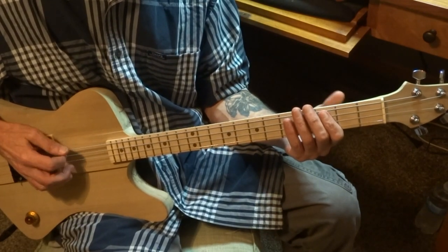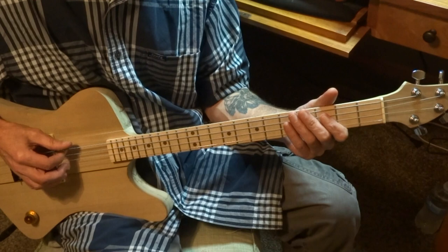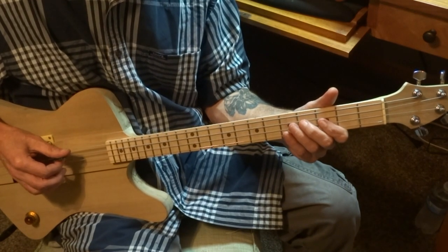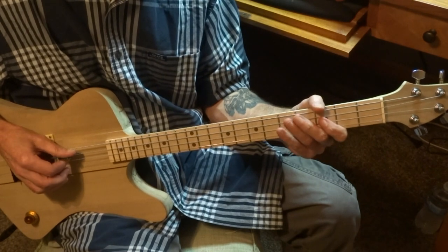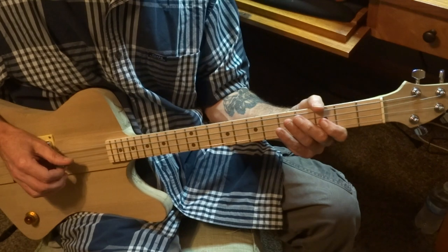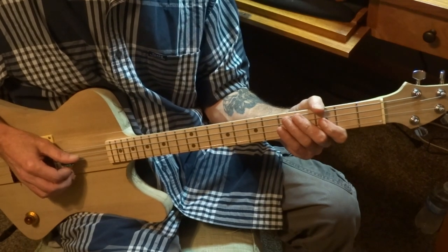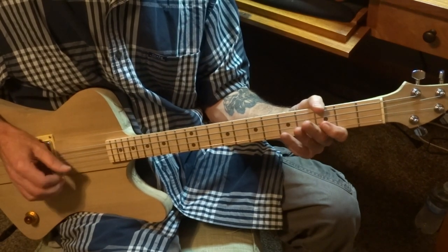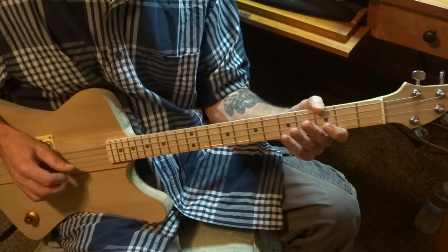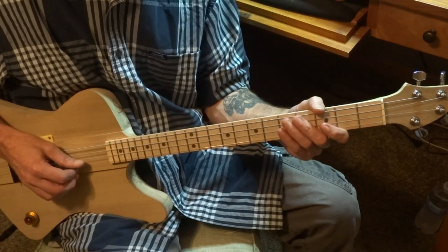We are tuned to an open G. The low string is going to be a G. Next string will be a D. Next string is another G. The upper string is going to be a B.